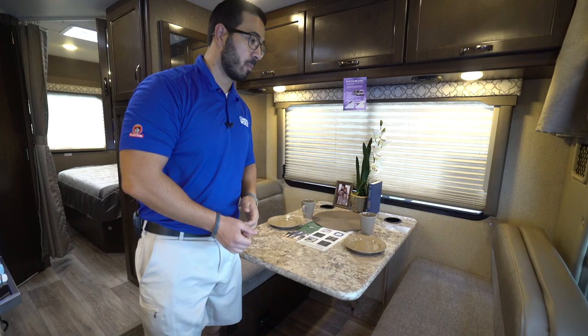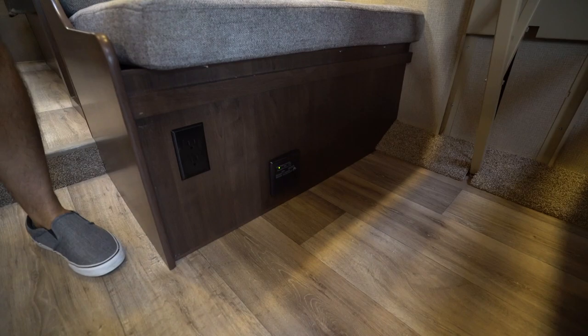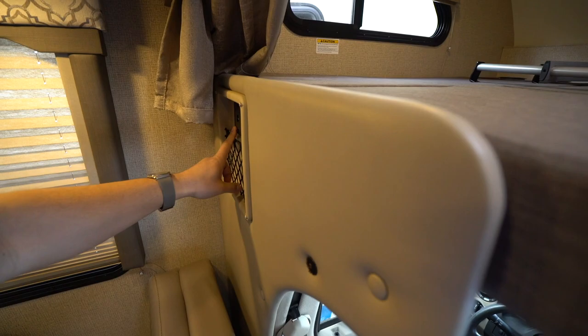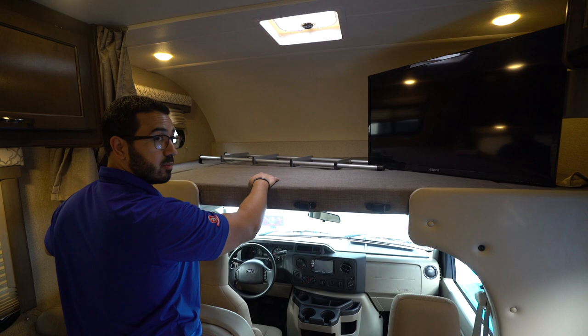Over here you'll see some additional storage — easy to access. Right under here is an electrical outlet, so if you need to plug in a laptop or whatever else, that's where you'll do it. You can also use the dual USB ports right up here. The main intent for those USB ports is for people sleeping up in the cab-over, giving them a place to charge their cell phones. There's a net up there as well.